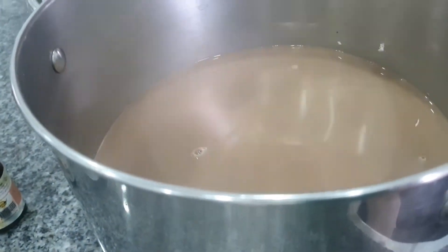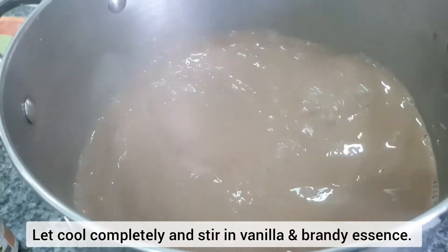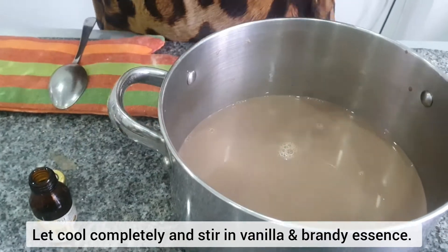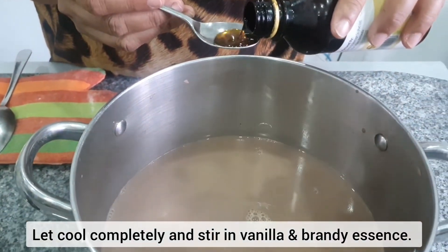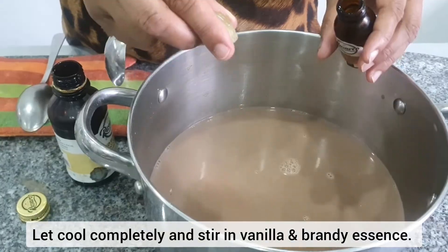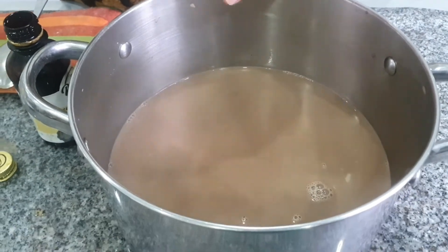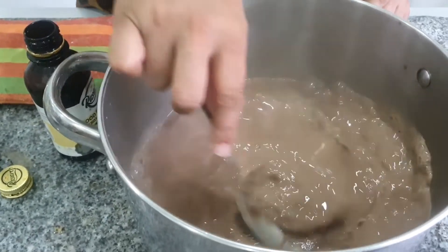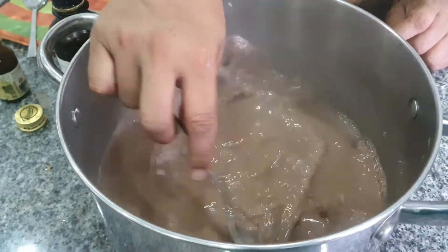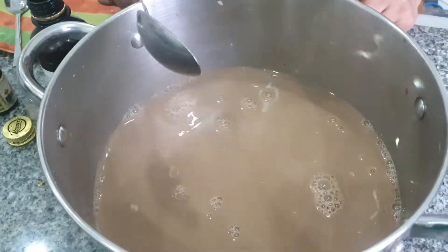You can make the flavor with brandy and vanilla. For the brandy essence, we can add the essence for consistency. We use the brandy essence to add about 1.5. When you add the brandy essence, you can add 1.5.